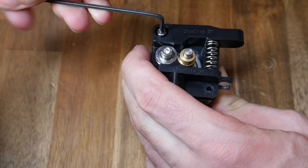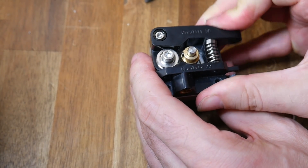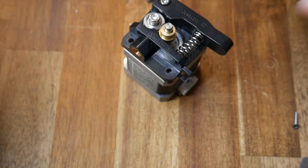The lever arm can be reinstalled — you want this as tight as possible while still providing smooth motion. If you haven't already, loosen and unscrew the Bowden coupler from the extruder.